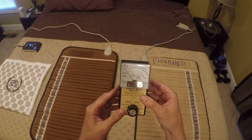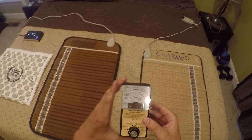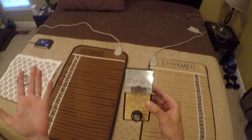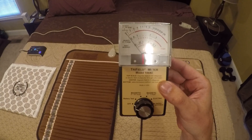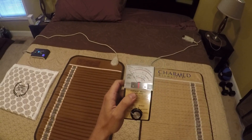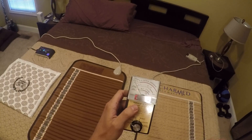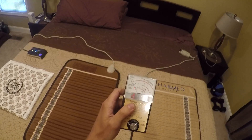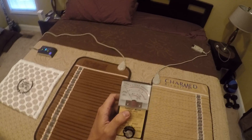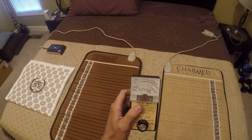This is a tri-field meter. You can get these on Amazon for about $120. The unit of measurement is a milligauss, and normal background radiation is about 3 milligauss, depending where you are. Most rooms in my house are about 3 milligauss. This room is very low — less than 1, almost 0 milligauss — so that's why I picked this room.